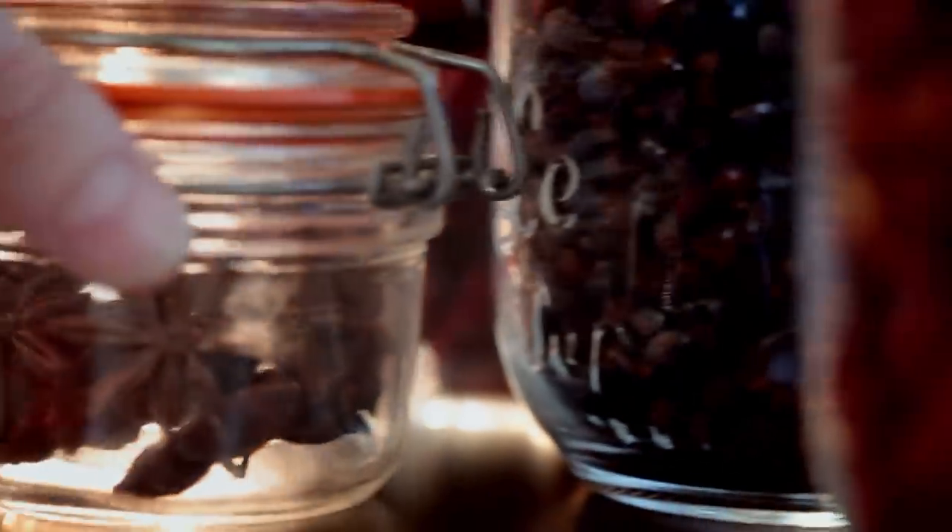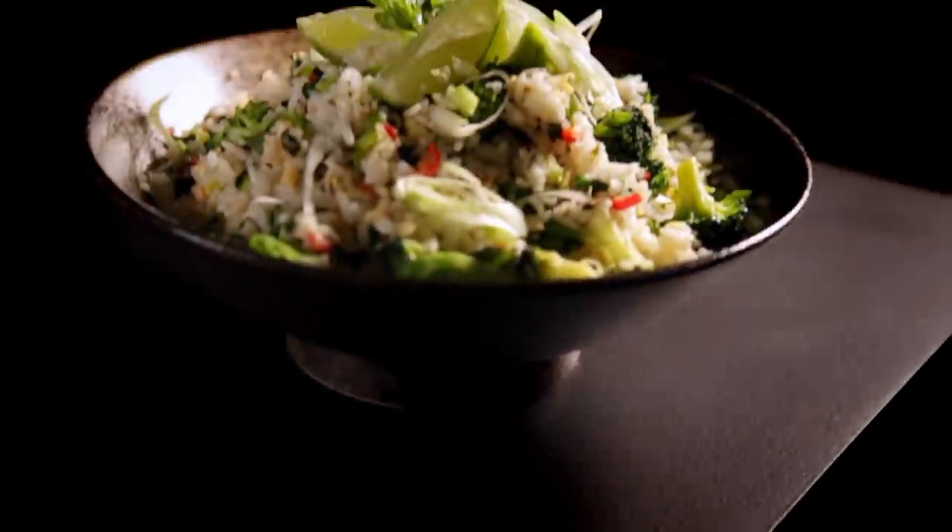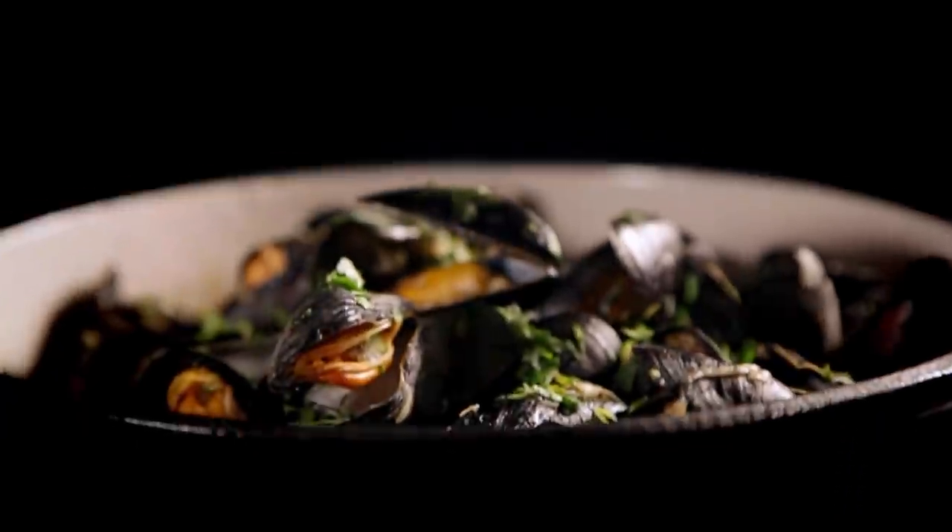One of the keys to keeping it simple is to prepare all the ingredients in advance. The more organized you are in the kitchen, the easier cooking becomes. Here are three of my favorite quick recipes that, with a bit of advanced preparation, are so simple to make.